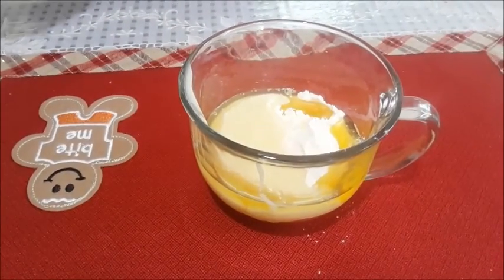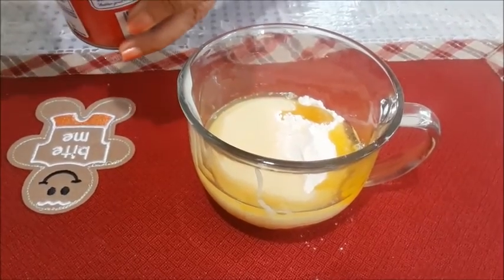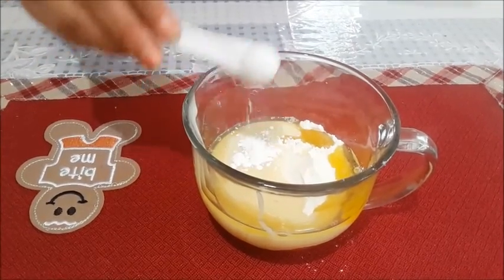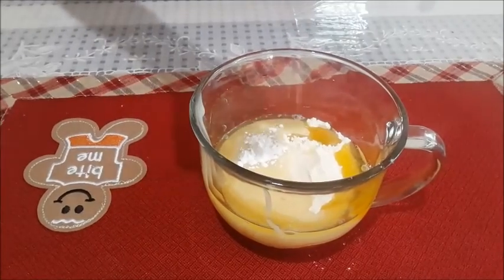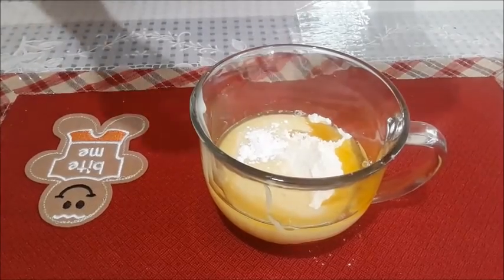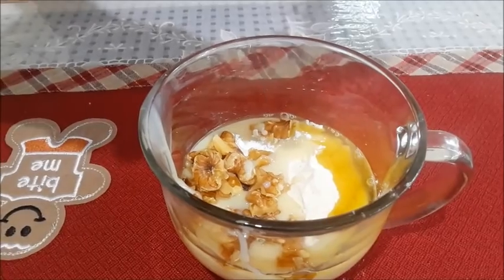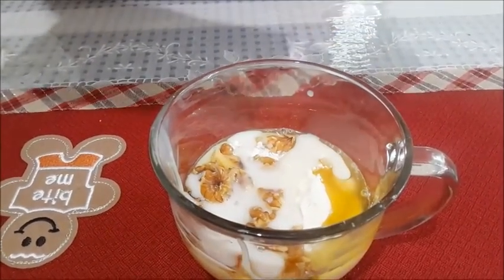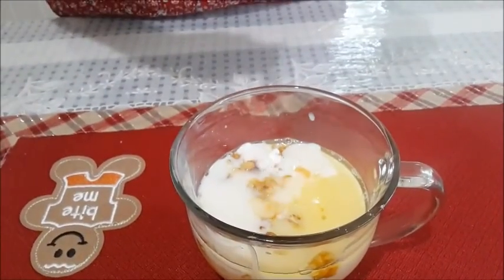One-eighth teaspoon of baking powder — just this much. Just a pinch of baking soda. Some walnuts. And four tablespoons of milk of your choice — I am taking almond milk here but you can take dairy milk too. A few drops of vanilla essence.